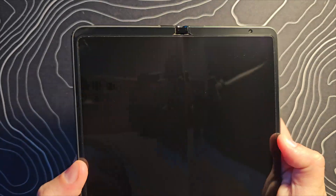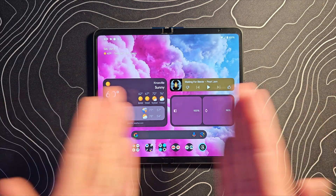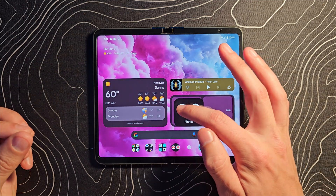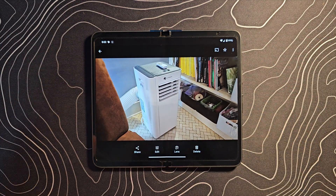With that out of the way, let's go ahead and open this thing up, because I am finding that I really love Magic Editor on the Pixel Fold, because it has a bigger screen and it just makes editing photos so much better. Let's jump into Google Photos, and I'll show you what it does. This is a photo I took with the intention of using it as a thumbnail for an upcoming video.